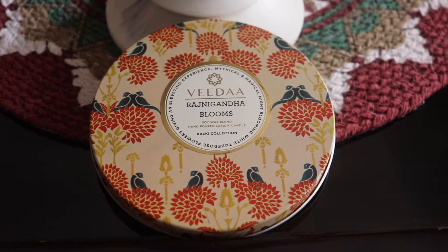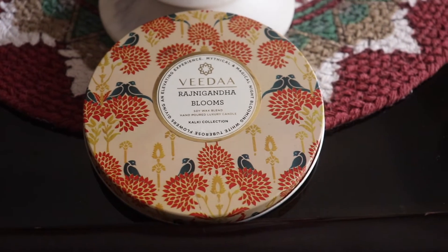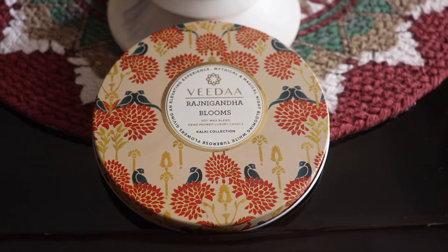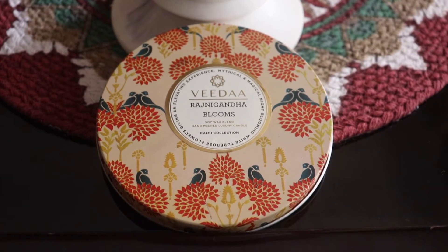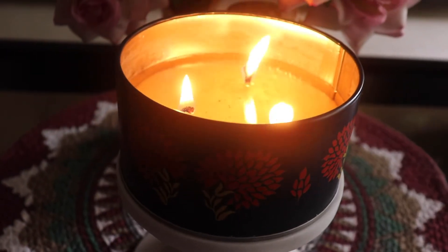The lid looks very Indian, very traditional, very authentic — it kind of gives me Forest Essentials vibes, because even those products are packaged so beautifully and aesthetically Indian. So are these. Full marks to Vida for the traditional Indian packaging.